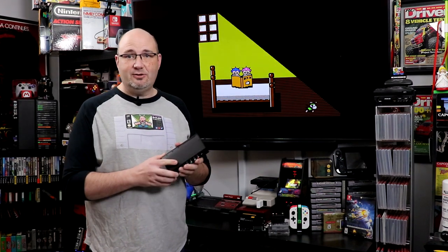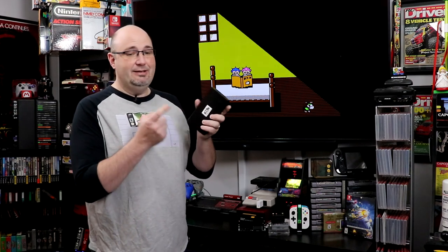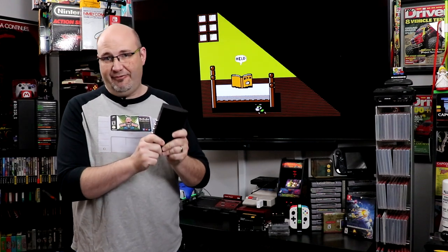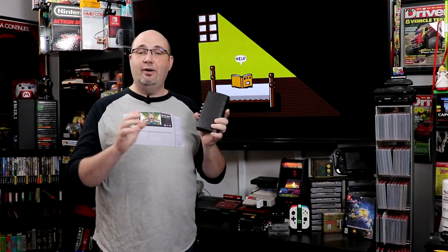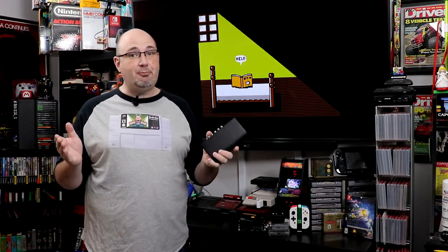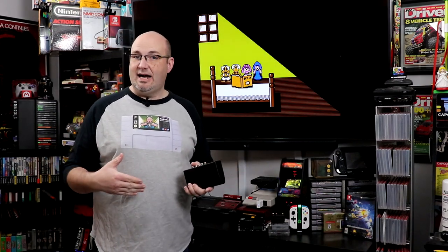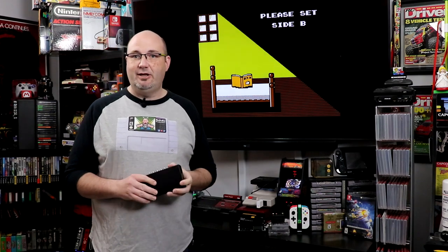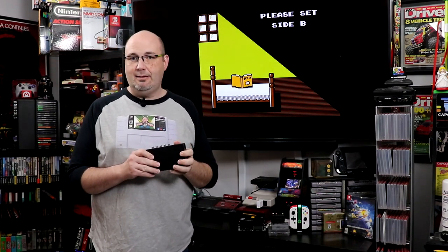What we're going to be talking about here today is this — this is the RetroTINK 5X from Mike Chi. In this video, we're going to be focusing primarily on gameplay and how it looks. If you want to check how it comes out of the box and how it comes outfitted, I will have that video linked up there. Again, we're going to be focusing mostly on gameplay.